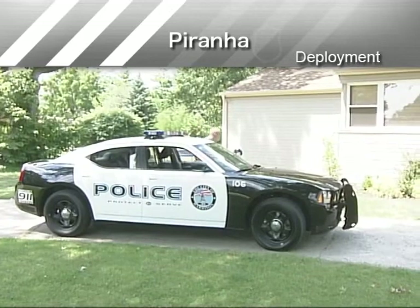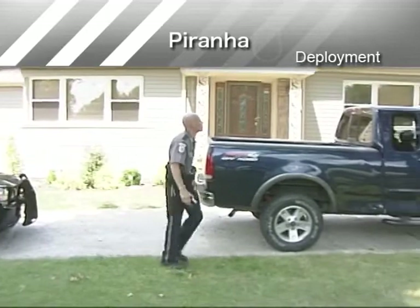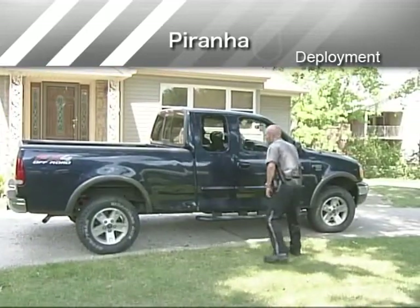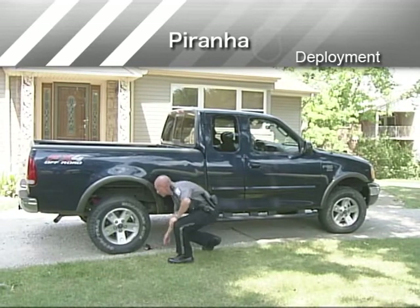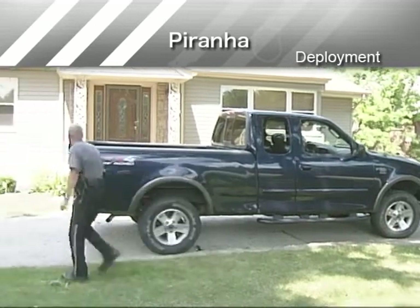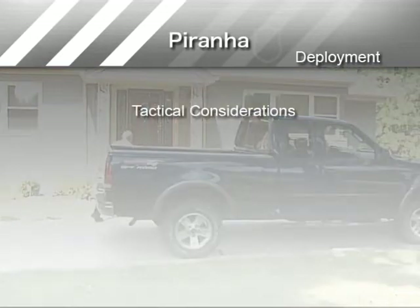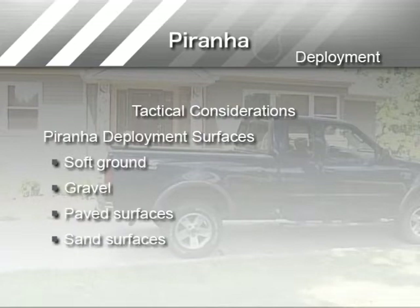There are tactical considerations as well. Before deploying Piranha, consider the likelihood that the person approaching the target vehicle will see Piranha. How might that person react? If detection of Piranha is a concern, placement should be on the passenger side of the vehicle. Piranha can be deployed on soft ground, gravel, paved surfaces, or sand surfaces.